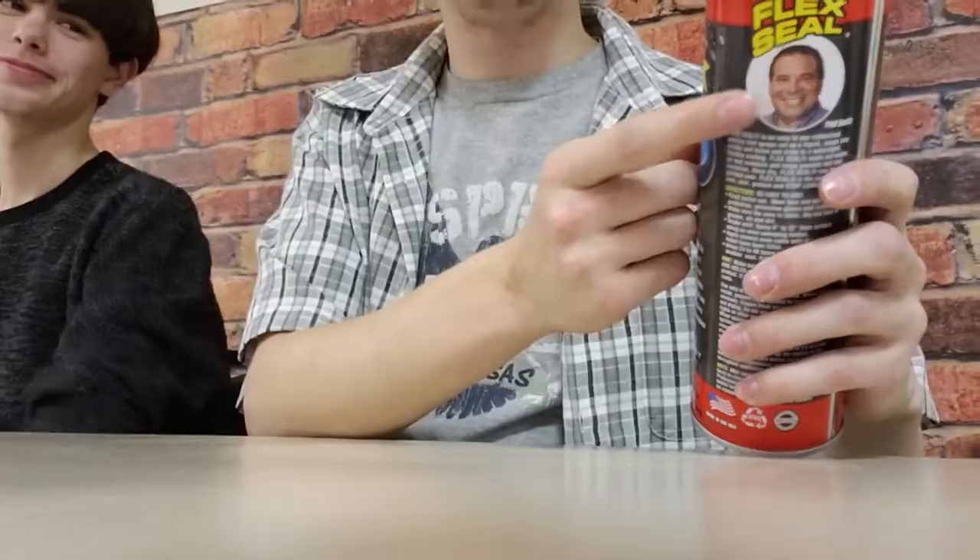So we're going to be messing around with these today because everyone's seen the commercials. Most everybody's seen the JonTron videos too. And everyone knows who this guy is — Phil Swift. But are these commercials legit? We're going to test that out right now.